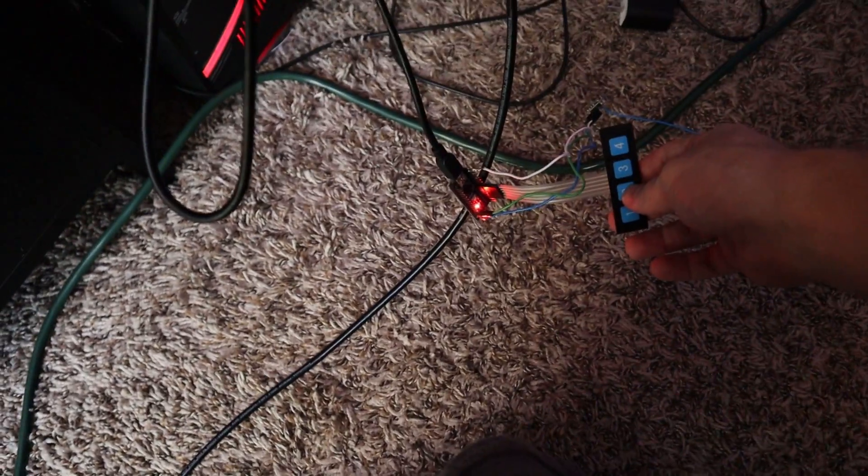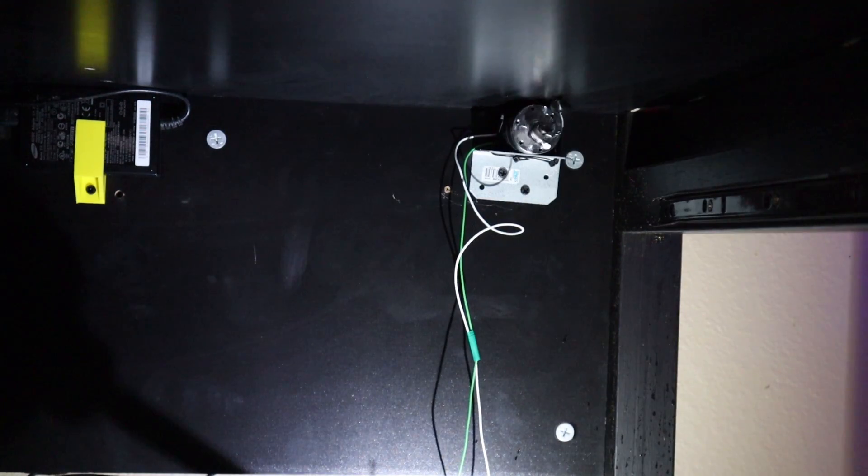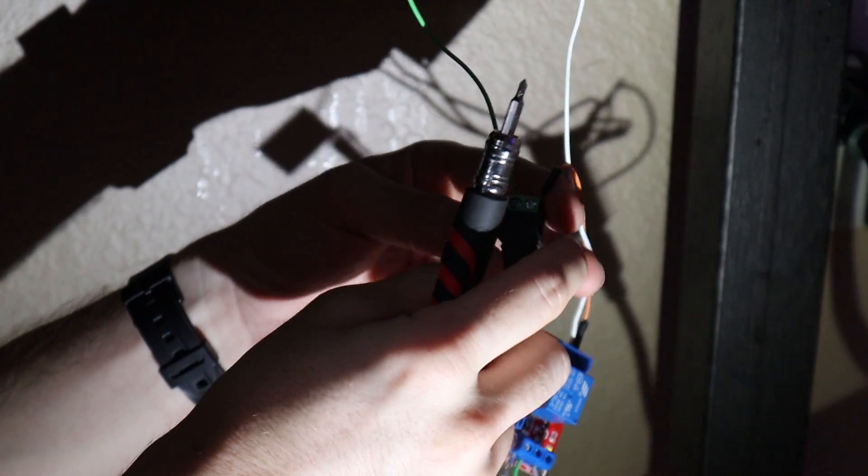All right, let's see if it works. This is number two. Oh, wrong way — the motor turned the wrong way, of course. I had a 50-50 chance. That's my luck.